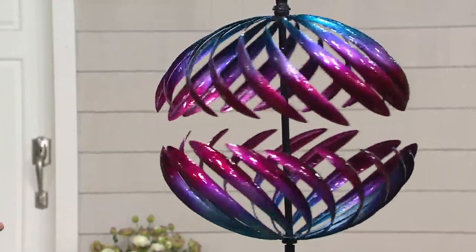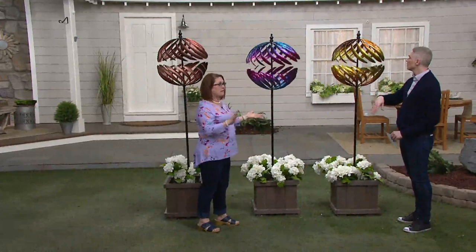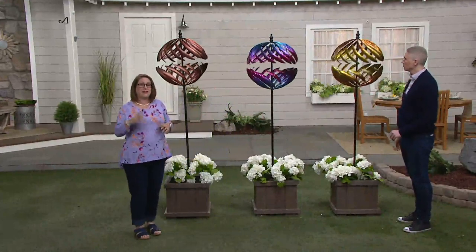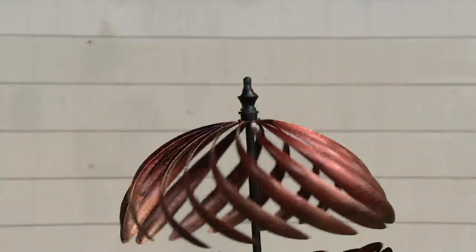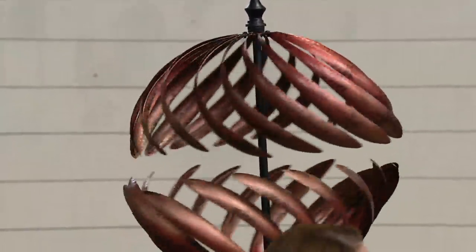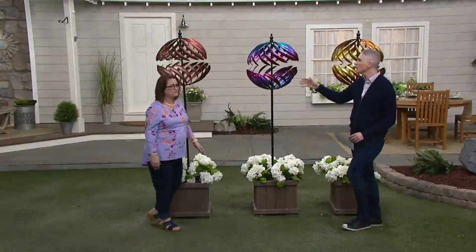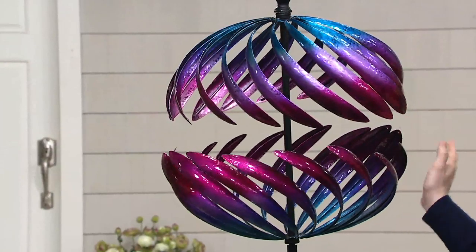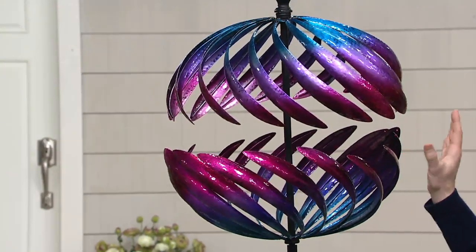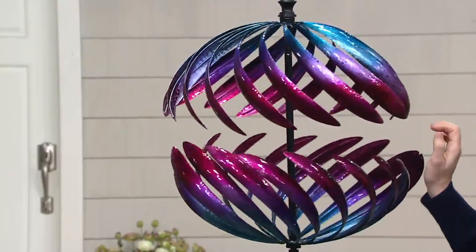I always say I'm an impatient gardener. So when it comes to springtime and I plant something, I want it to bloom right away — but it doesn't do that. A spinner gives you that instant color, instant movement, something with the presence of a small tree, but you don't have to water it or worry about it like a live plant. And even when they're not spinning, they're stunning. They're always going to be moving somewhat — even when they're not spinning a lot, you'll always see that gentle movement in different directions. It's mesmerizing.